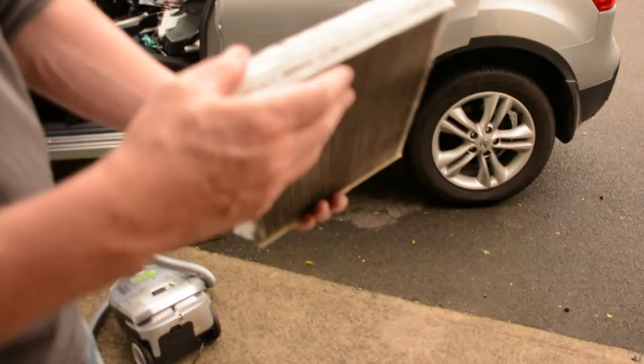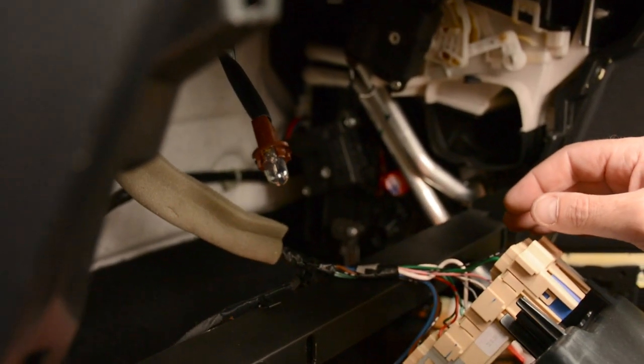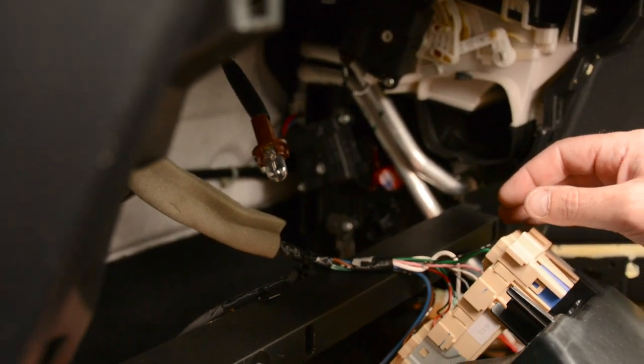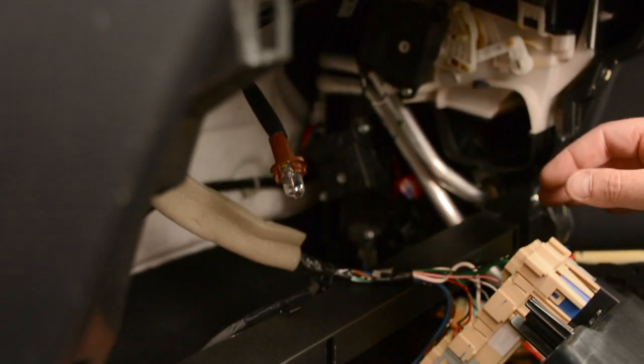On the new filter, grab it like that, squeeze it together. Make sure you have the airflow in the right direction — check the airflow arrow. Just squeeze it together and in you go. Put it in behind that — there, nice and easy. It will flex in, give it a bit of time, give it a shuffle.